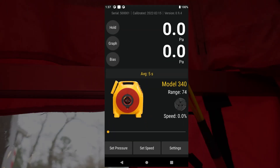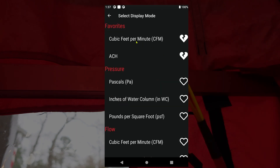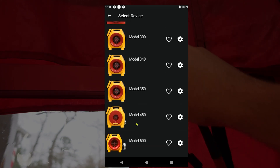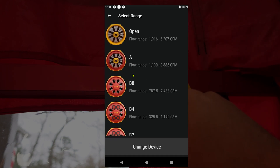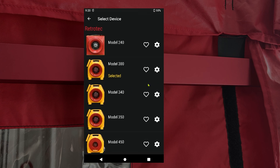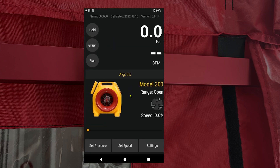Next, we want to make sure the gauge is set up properly. We want to read pressure on channel A and flow on channel B. Here we're set to read pressure on channel B, so we'll tap channel B, scroll down, and then select CFM. Next, we want to make sure that we have the correct fan setting. Here we have a duct tester selected, so we want to change that to our blower door. We're using a model 5000, so we tap the picture on the home screen, select change device, and scroll down until we find the device we're using. We'll select model 5000 and start on ring A. If you are using the model 300 as your blower door fan, make sure you have the 300 selected. As you look at the fans on the list, make sure you select 300 and not 340 or 350, as those are the same fans but used as a duct tester. The 300 is when this fan is used as a blower door. Then select the appropriate range and make it match on the fan and the gauge.